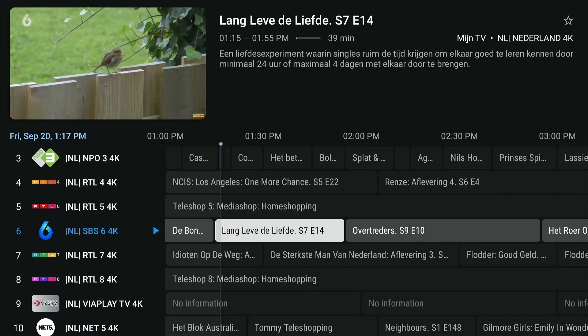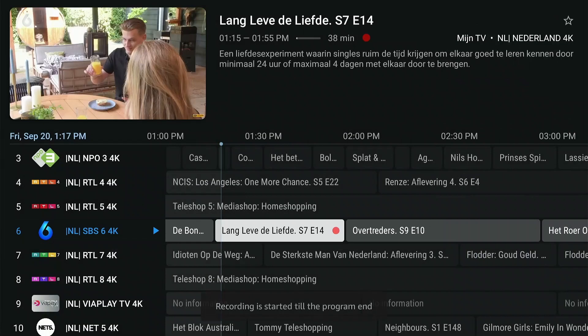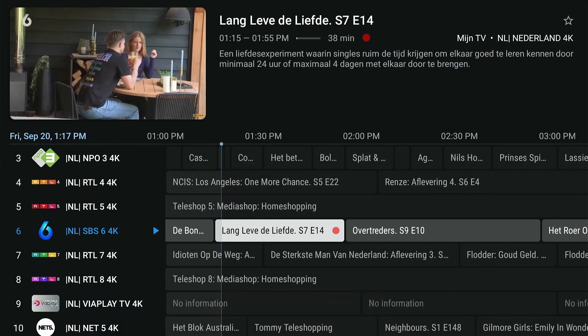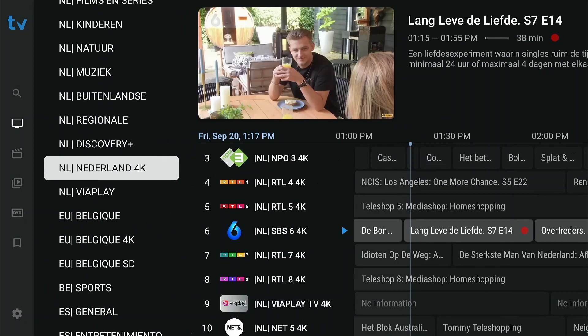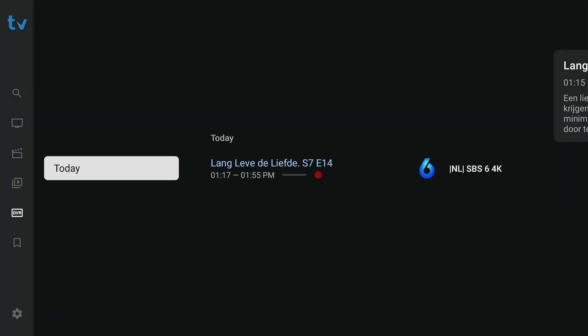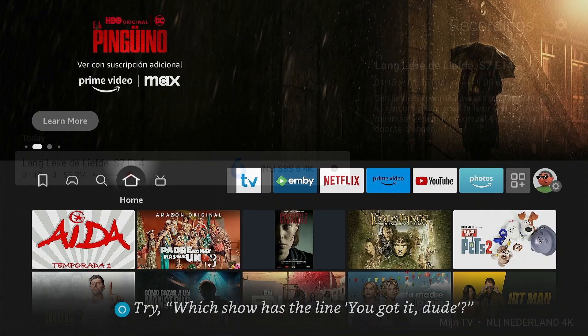Let's see if a recording can be made. Go to the EPG, select the channel of your choice, and long-press OK. Select 'Record' — a red dot indicates a recording is in progress. Go to 'Recordings' to double-check if all went well. Great, it works!